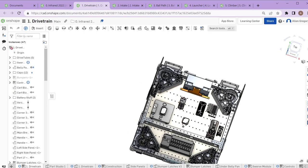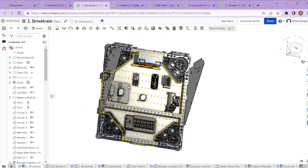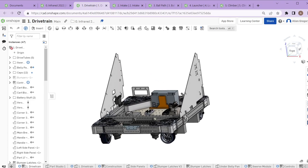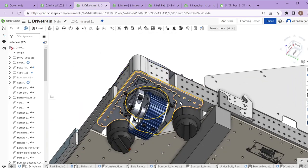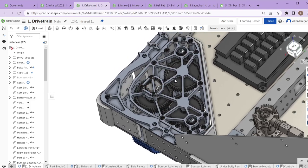Let's look at each mechanism and how they actually work and why we made those choices. Drivetrain is always mechanism one — we number each mechanism so we have an easy way to sort and refer to them. The main point of our drivetrain in the modern years — the last two years or so — is that we have four swerve modules, one in each corner.